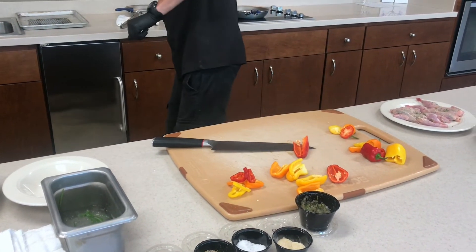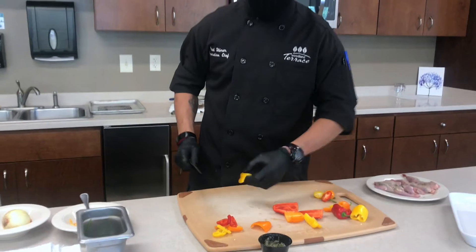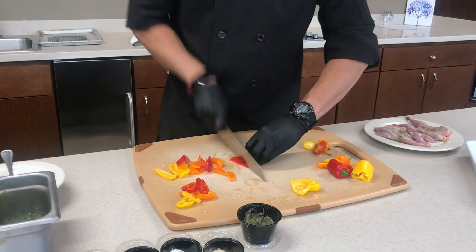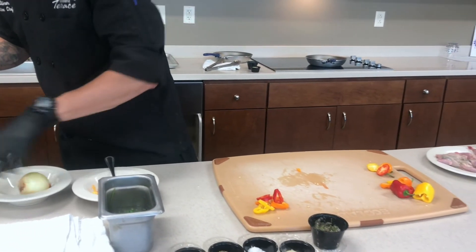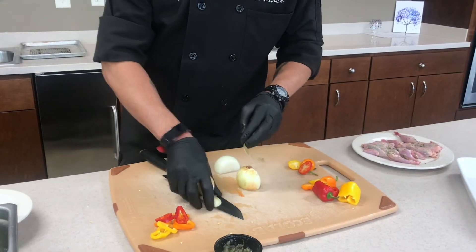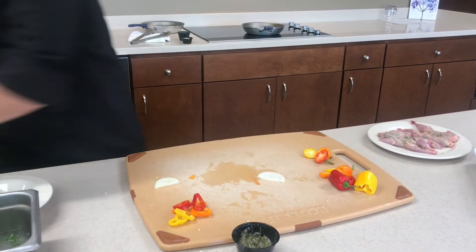One of the best ways to get the pith and the seeds out of your peppers is to use a spoon. You can just run it along the pith and it comes right out. And then what we're going to do is cut these into nice little strips for cooking. I don't want them to be too small — just kind of the right size. And then we're going to cut up just a little bit of white onion as well, and cut those into strips. We're not going to use nearly as much of that as we would our peppers — one of these will do just fine.